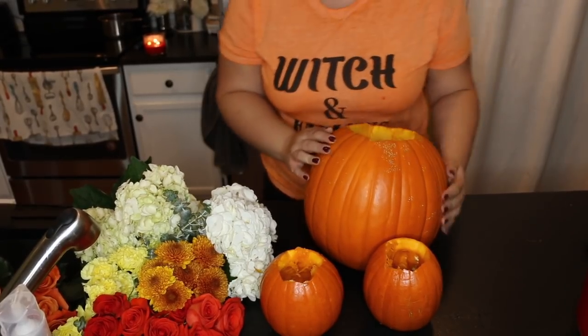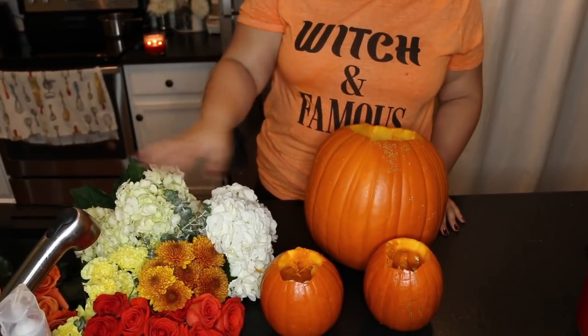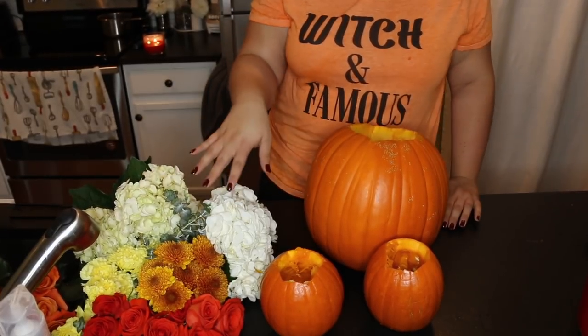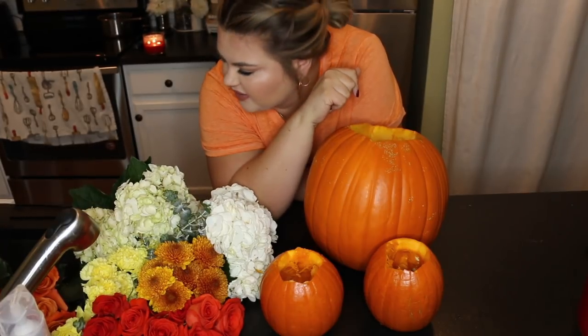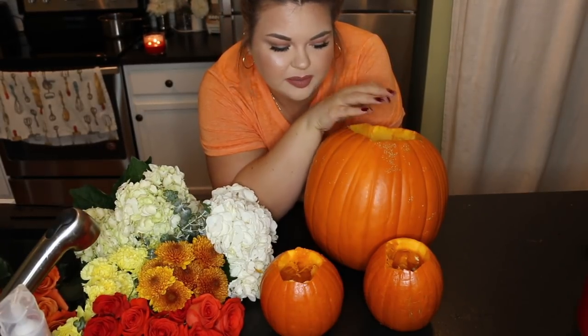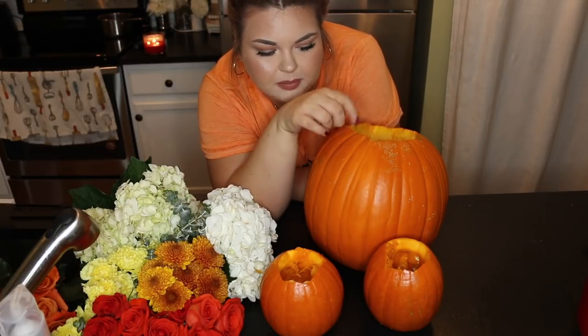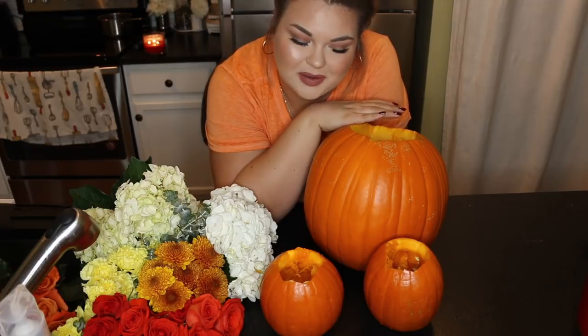The pumpkins are all set. I went ahead and took all of my flowers out of their packaging and they're all just sitting in my sink for easy access. I did no research on this, but I know flowers need water. So I'm actually going to put plastic bags in the pumpkins — like a little Ziploc in the small one and a big plastic bag in the large one. I don't know if water would be fine just in a pumpkin, but better safe than sorry. Then we can start assembling.